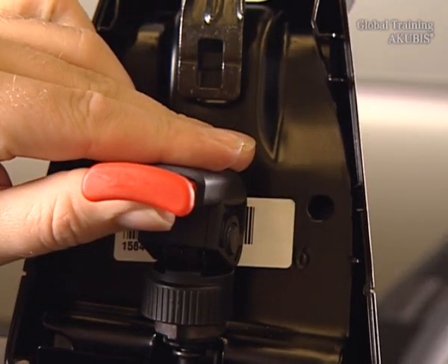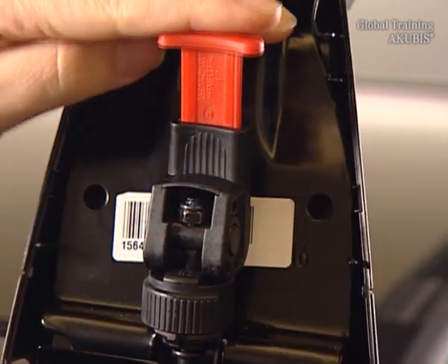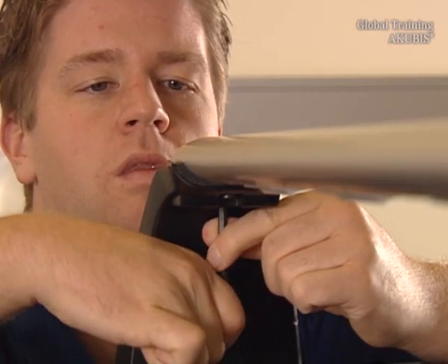Press the locking lever down, then turn it forward and lift it up. Tighten the length adjustment.